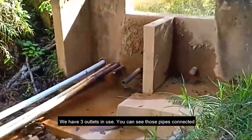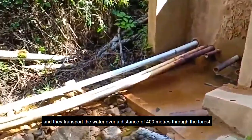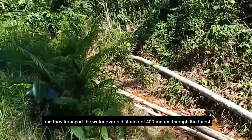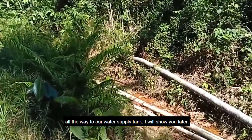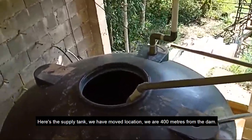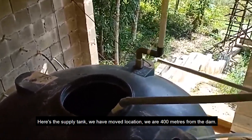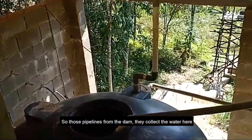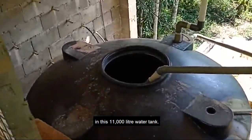We have three outlets in use. You can see those pipes connected — they transport the water over a distance of 400 meters through the forest all the way to our water storage supply tank. Now we've moved location; we are 400 meters from the dam. Those pipelines collect the water here in this 11,000-liter water tank.